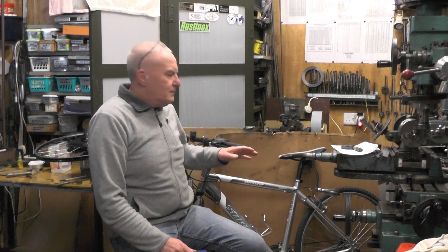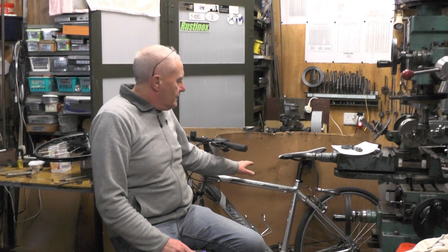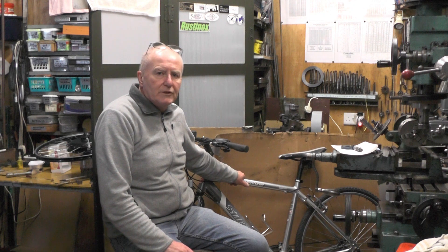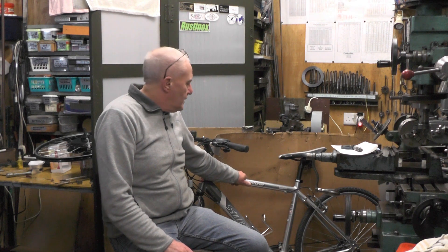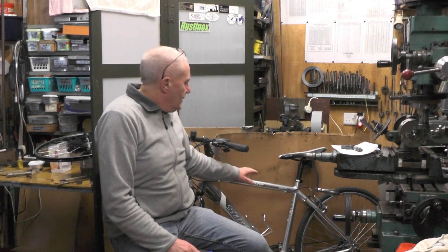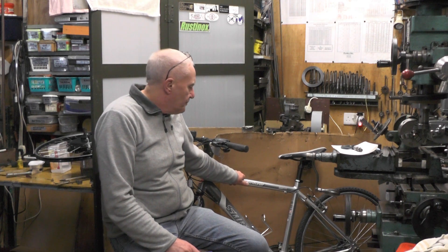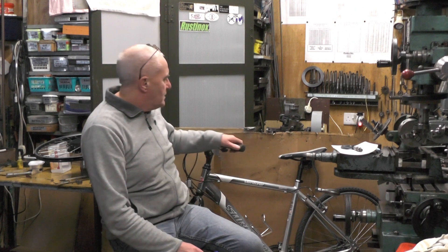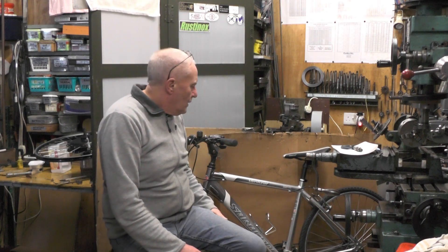Just quickly then, to cut a long story short — this bike was up at the skip at our local model engineering track, ready to be thrown in. The chap that owned it must have had a health problem and said to a neighbour or friend that goes up to the track: take that bike, and if nobody wants it, throw it in the skip. It's all aluminium, a really nice bike, pretty much like new.